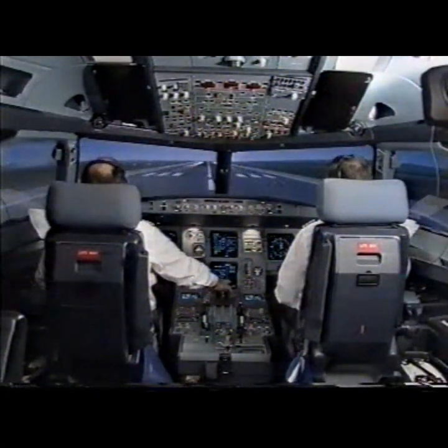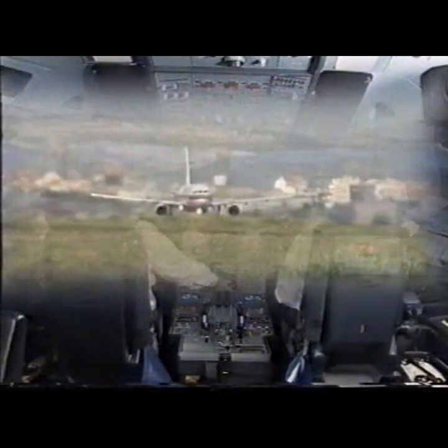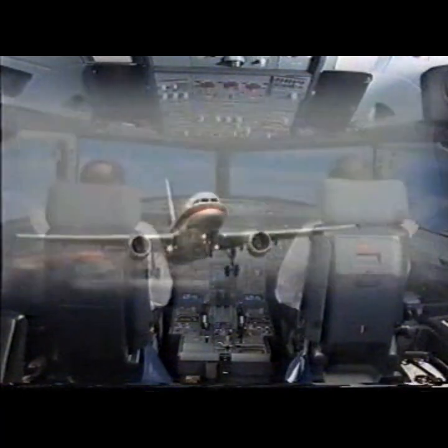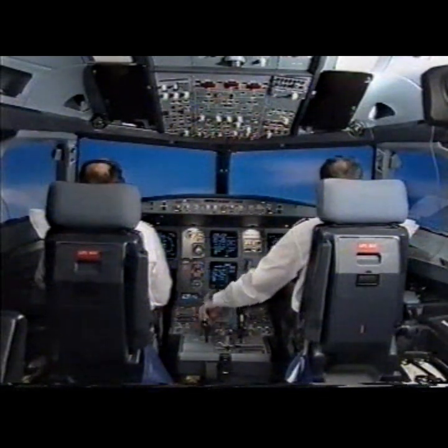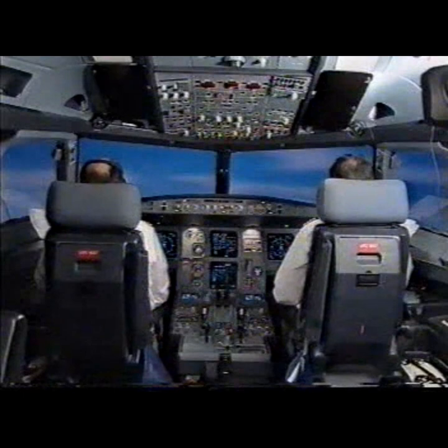100. Checked. V1, rotate. Positive rate. Gear up. Nose green. Check. Autopilot 1. Check.